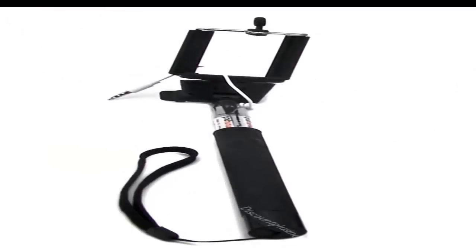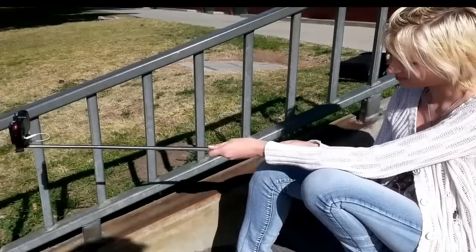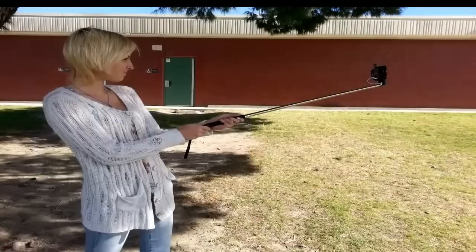The selfie stick comes featured in black, blue, and green. With the ability to extend up to 39 inches, the selfie stick is easy to use with one press of the button and helps in taking excellent photos.